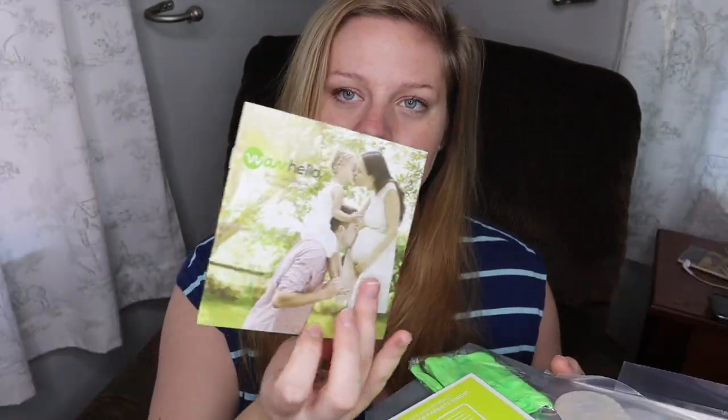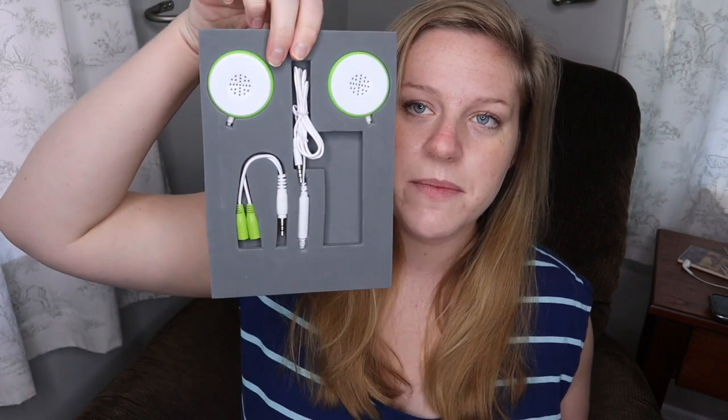So it came in this little box. Like I said, I kind of already opened it, that's why it looks a little opened already. It has some little packets in here — looks like a Belly Bud holder. These look like the things you will adhere to your stomach.